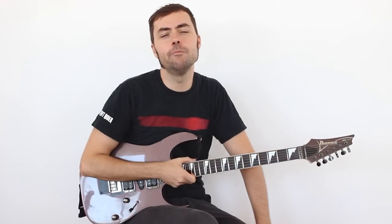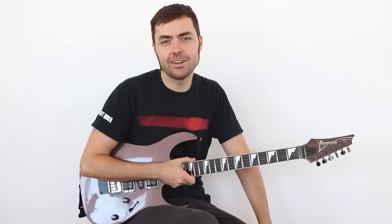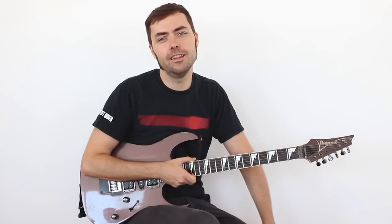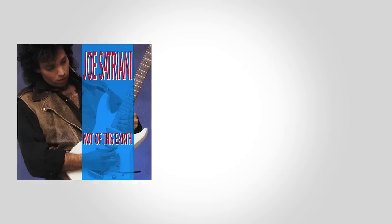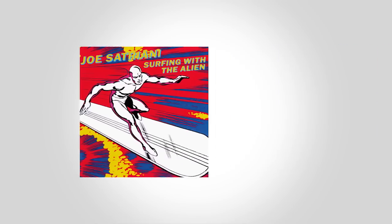Hola a todos amigos de Chachi Guitar y bienvenidos a un nuevo vídeo. En esta ocasión vamos a ver uno de los grandes músicos del rock instrumental, sobre todo de la época noventera, final de los 80, principio de los 90, o a lo mejor digo eso porque es cuando yo lo conocí.